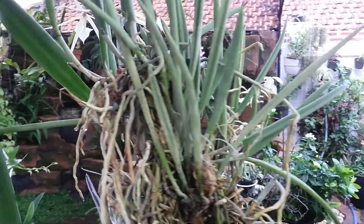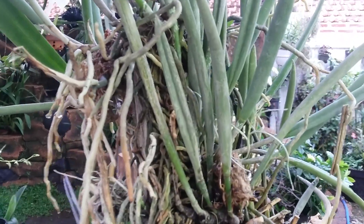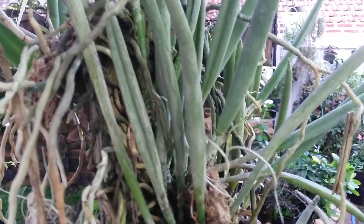Hello, good morning everyone. I want to make a short update on my Brassavola nodosa Little Star. This is a cross between Brassavola nodosa and Brassavola kurdata.